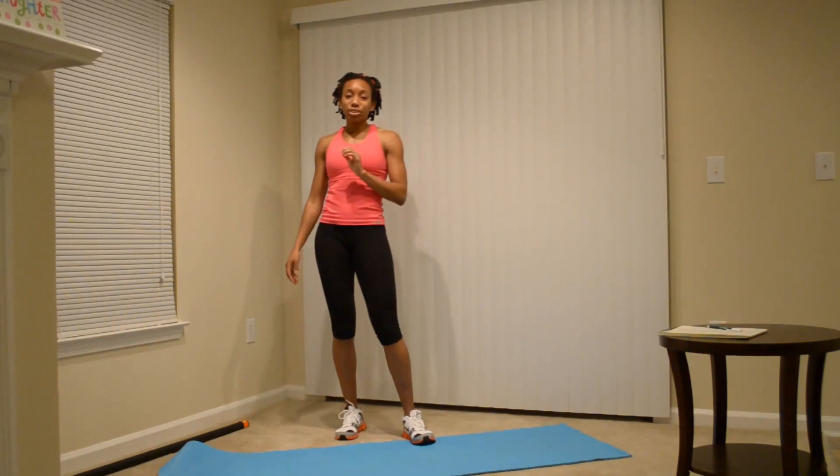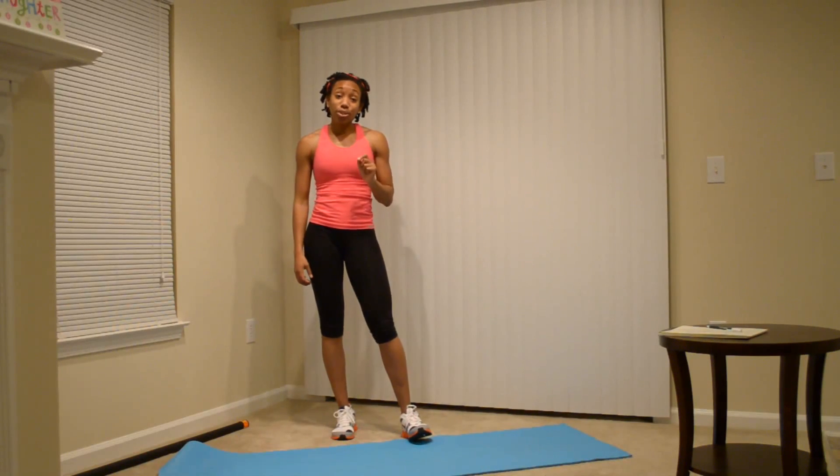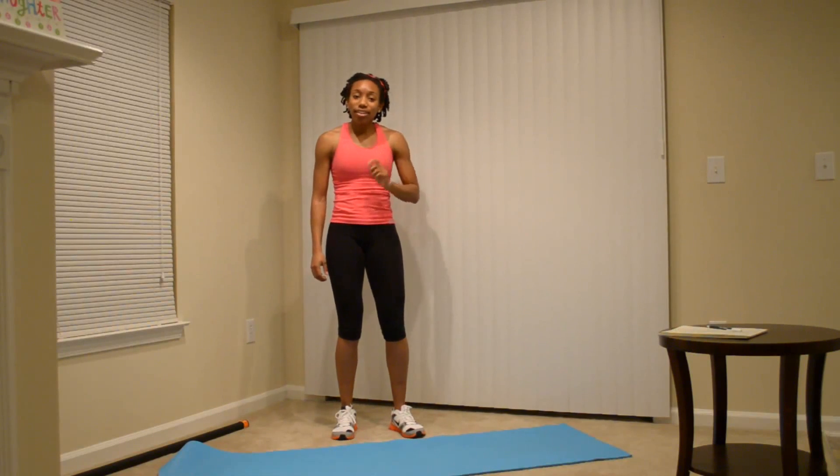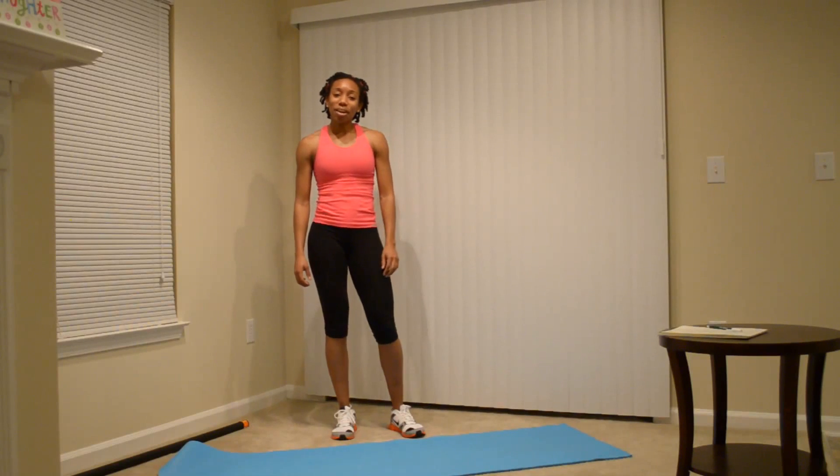So that was the official Hang Tight with Marci warm-up with the variations. I hope you find it helpful, and make sure that you really do these warm-ups before the workout so that you'll prevent injuries. I'll talk to you later, and good luck warming up. Bye!